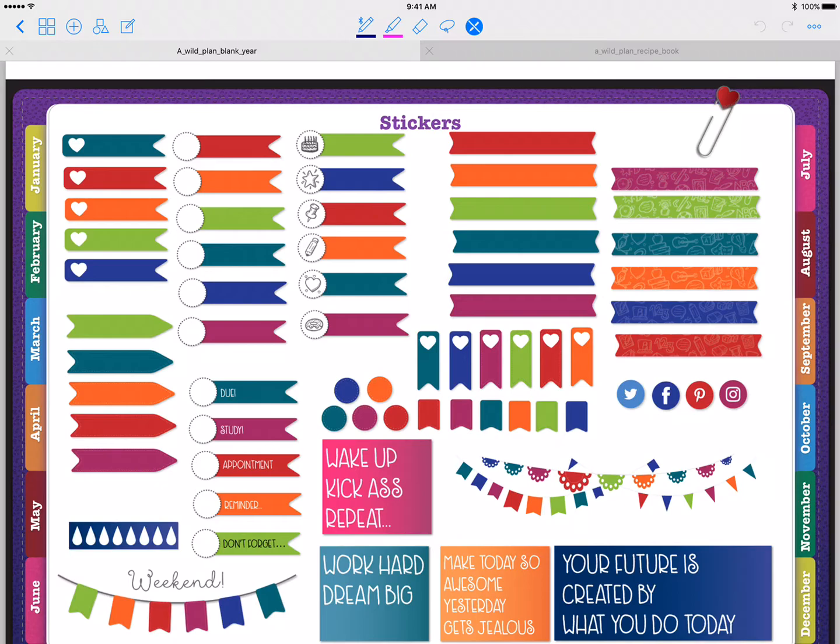So what I'm going to show you is how to move, rotate, scale, that sort of thing. If you want to take one of your stickers and move it to one of the other pages, what you're going to do in the upper menu here is click the lasso.